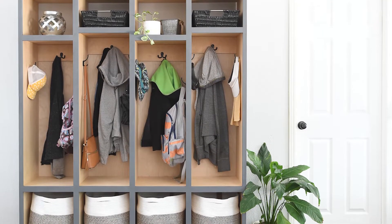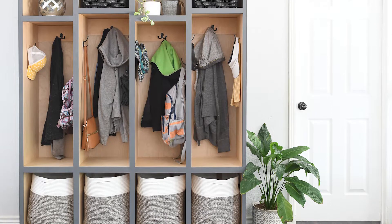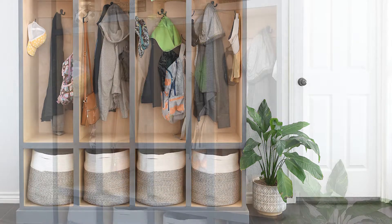One of the biggest problems in our new house is the lack of storage — there is not a coat closet or linen closet in sight, and after living with piles of coats and shoes inside of my front door for way too long, I decided it was finally time to tackle the problem.